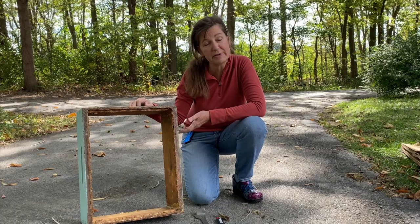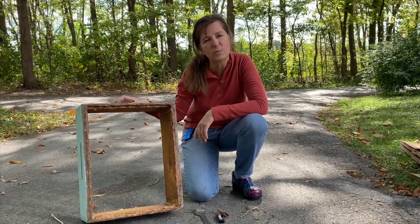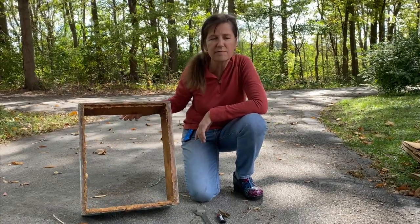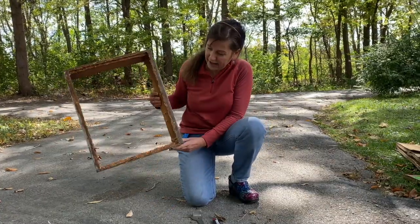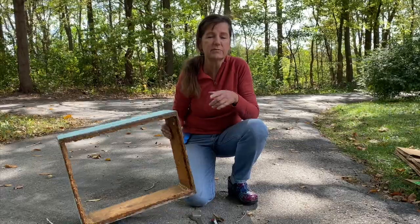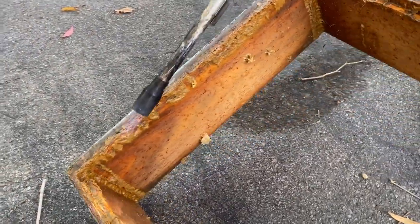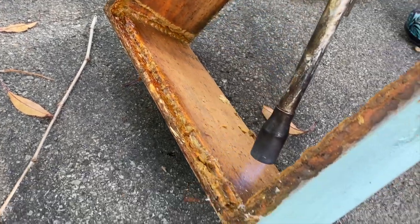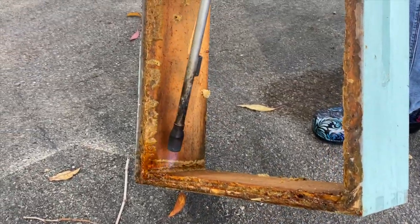Not just managing your frames for overwintering — you have to take care of your boxes as well. This is a super that we brought in and it is full of propolis, which is a magical product that you don't want to throw away. I need to get it cleaned out and ready for winter storage, and I'm going to show you how we do it — get it all softened up and then scrape it off.